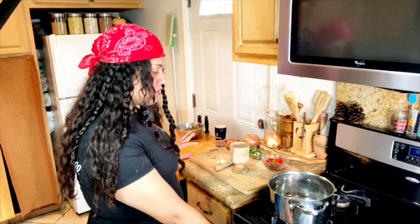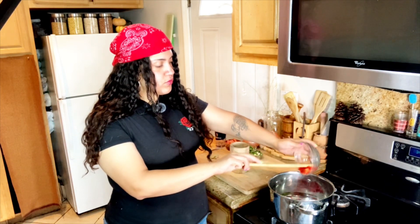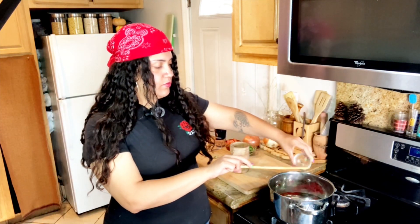Into a pot, we're going to add a few ingredients. I want to add some bell pepper and chili, and some green onion. I have here a mix of spices — I've got some oregano, cumin seeds, coriander seeds, sage, and peppercorn.